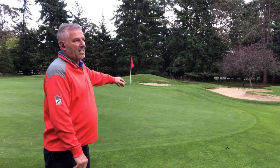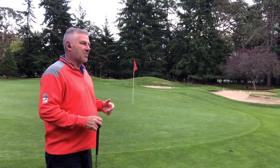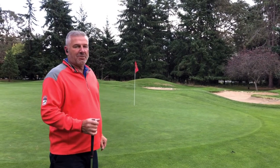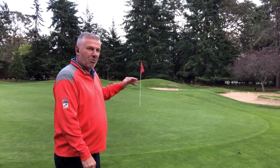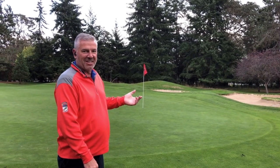That mounding was done in the 1980s — artificial, pushed-up, steep, severe mounds — and that was the characteristic of architecture back then. We're going to bring our mounding back to more of a natural characteristic of a golf course as it was in 1922.